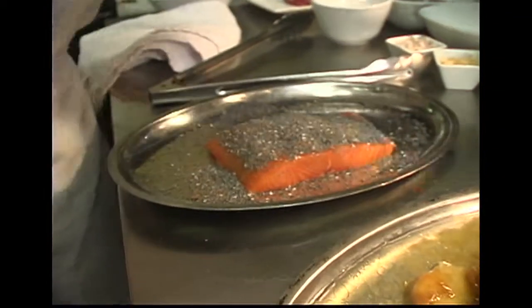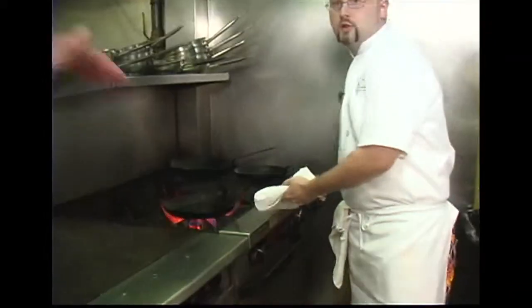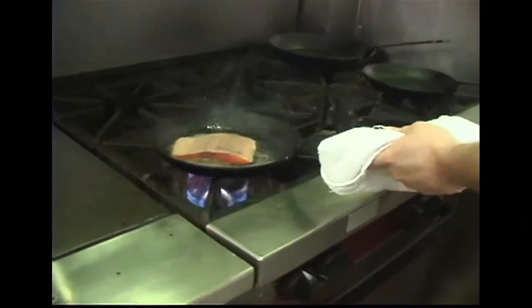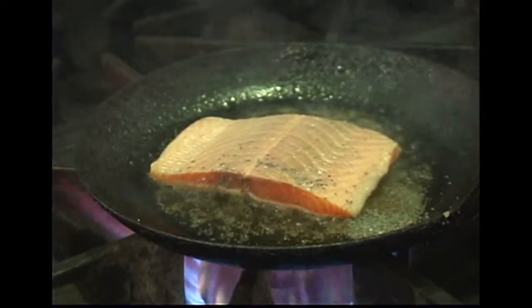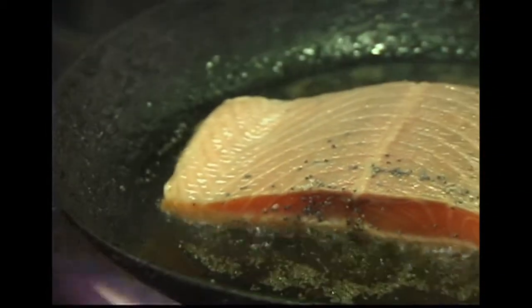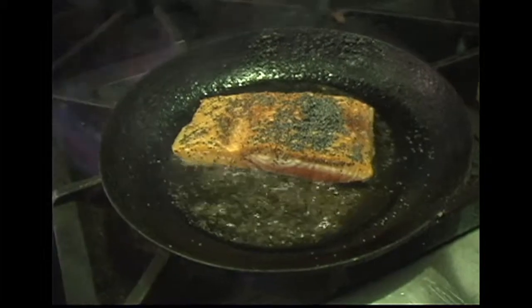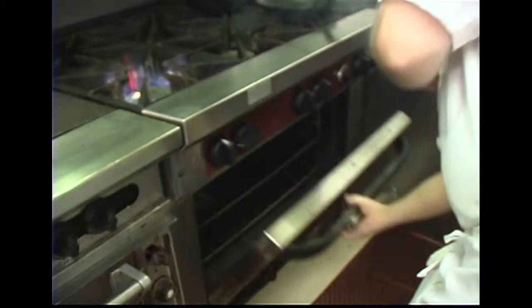This is a nice farm-raised salmon. Hot pan, cold oil — we're gonna add this poppy seed crust side down, give it a little shake so it doesn't stick right away. We're gonna let that sear for not even a minute — 30 to 45 seconds — just enough to get the poppy seeds toasted and a good sear on the fish itself. Then flip the salmon over and put it in the oven.